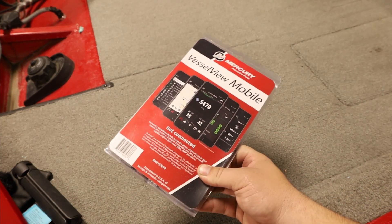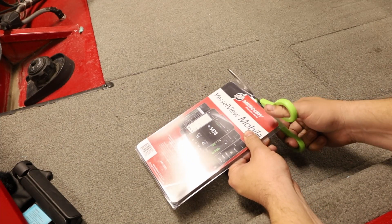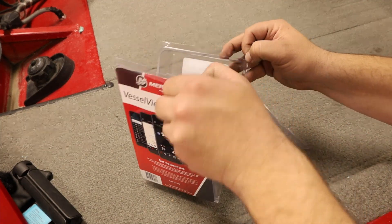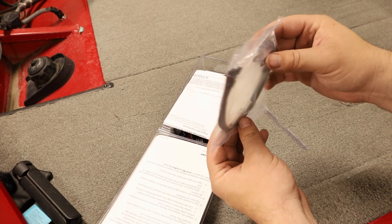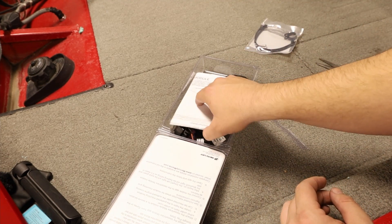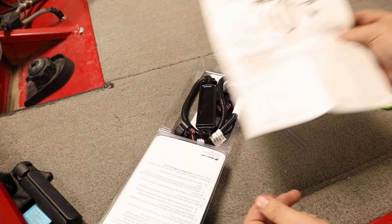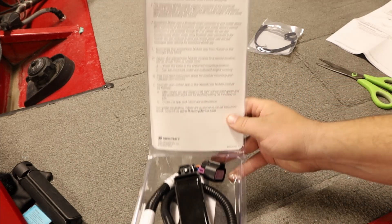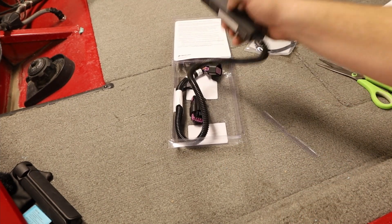Okay, so we have our kit here. Let's go ahead and open it up. Open up and see what we got inside. Looks like we got some zip ties, a couple of mounting screws, and something to keep our wire away from things. Looks like we have full instructions — that's really nice. On the back of the label here it has some quick start instructions.